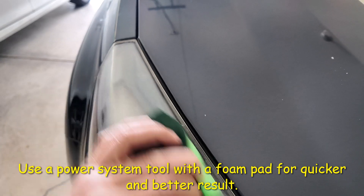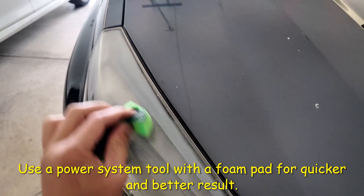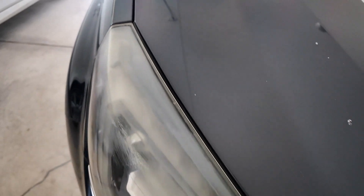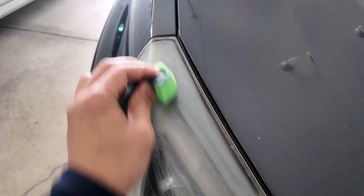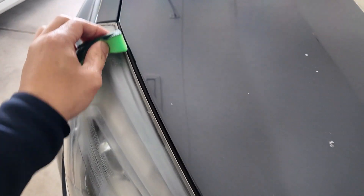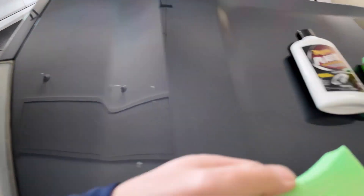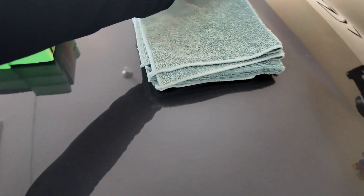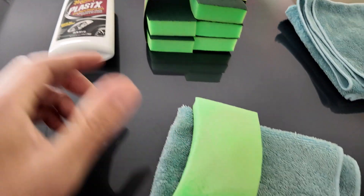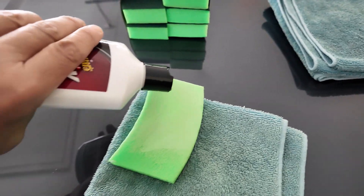You don't want to get any on the sheet metal — it can scrub the paint off, it's pretty strong. You can smell the chemical, it's pretty strong stuff. Just gently rub it. You'll want to do several applications if yours is really bad. For the first application, grab a microfiber rag and wipe it down. As you can see, it's getting better. I recommend applying several coatings.